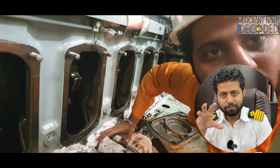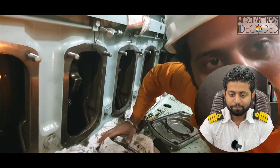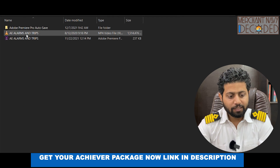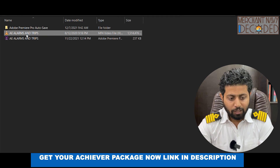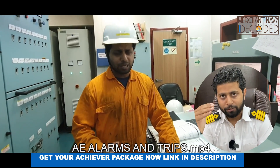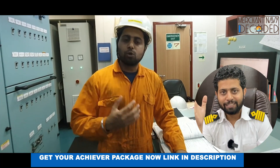This is one of the most important procedures, and I will be explaining everything about why it is done. Next is generator alarms and trips. When I talk about generator alarms and trips, first I am going to explain the theoretical part, and then I will take you on the practical journey.